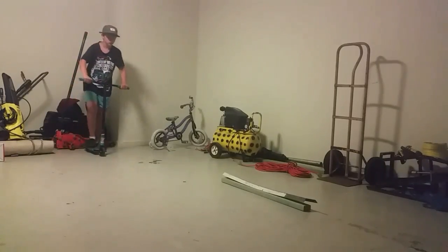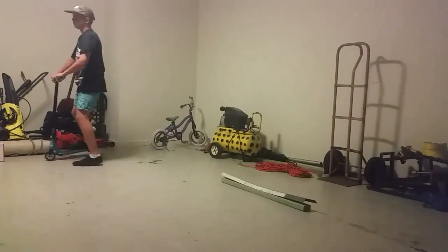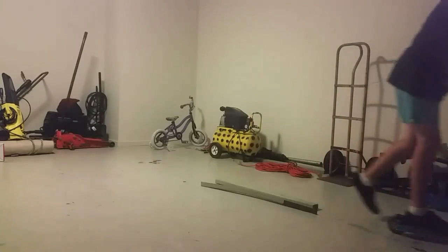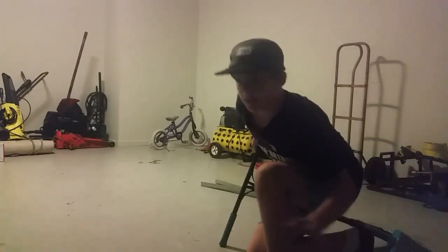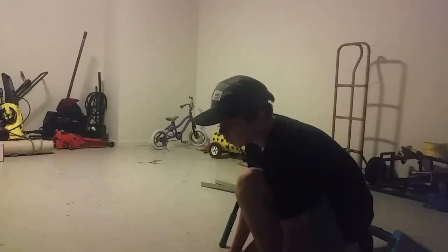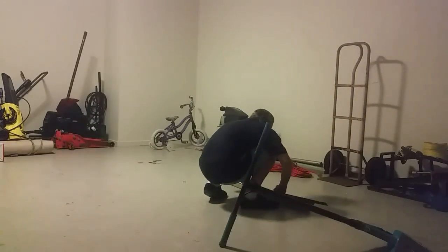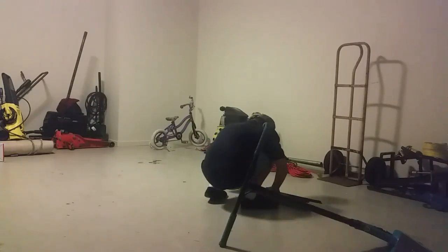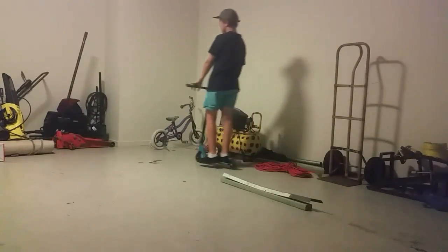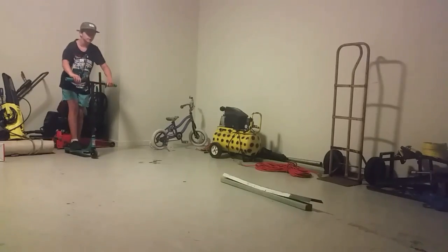Oh wow, that's scary! I'll get into combos shortly. I did land that but the bar fell over, so it still counts. This thing is not as stable as I thought it would be. Always practice, even if you don't get it on the first try, kids.